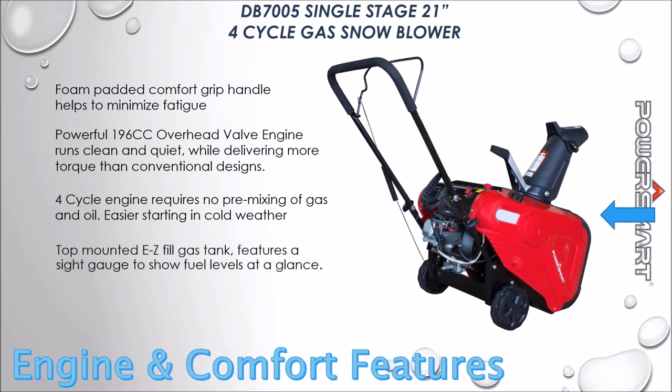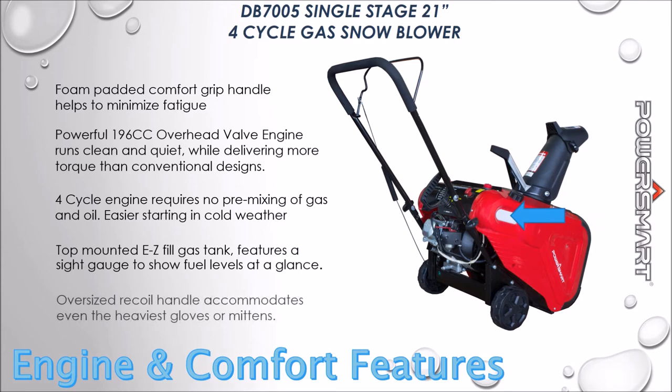The top-mounted easy-fill gas tank features a sight gauge to show fuel levels at a glance. The oversized recoil handle accommodates even the heaviest of gloves and mittens.